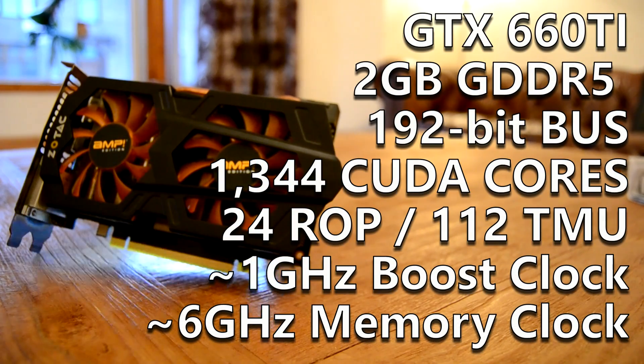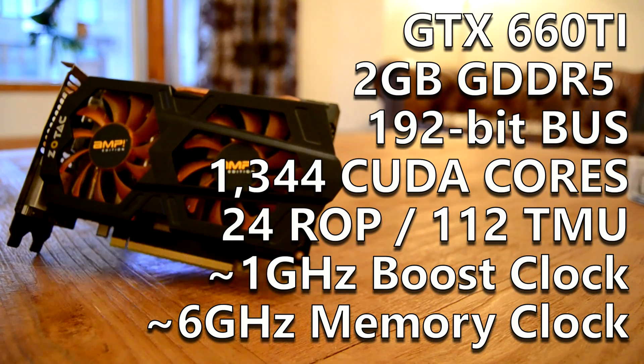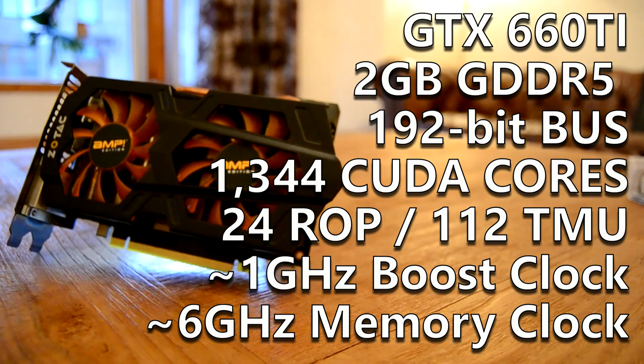We got a GPU with 1344 CUDA cores, 112 TMUs, 24 ROPs, and 2GB of GDDR5 memory on a 192-bit memory interface. At stock, the card almost boosts to around 1GHz, and the memory has an effective speed of just over 6GHz. But how does it fare now?